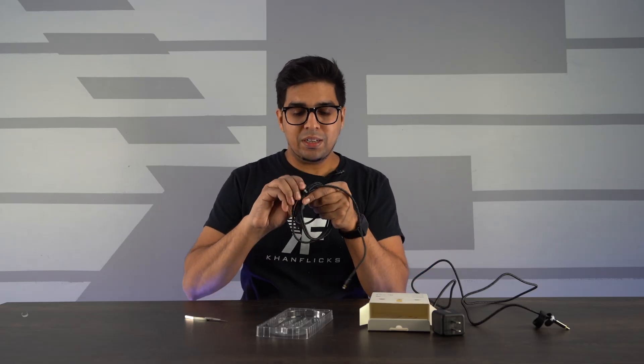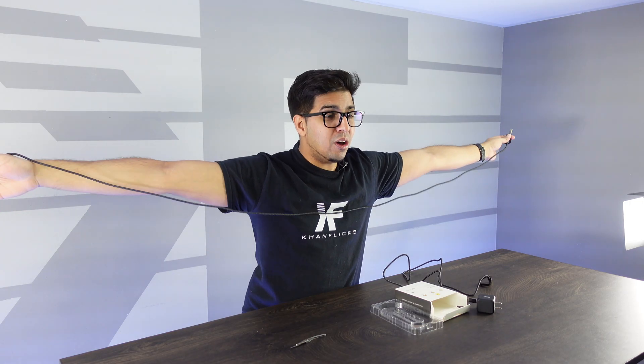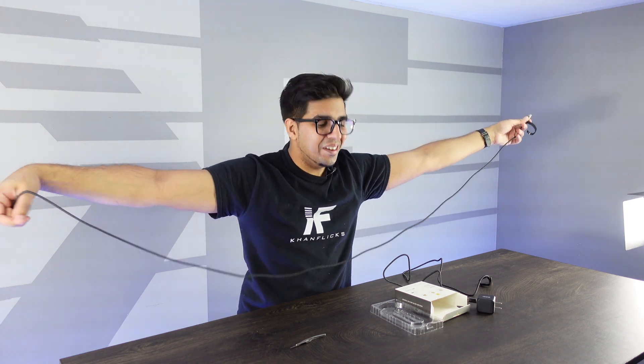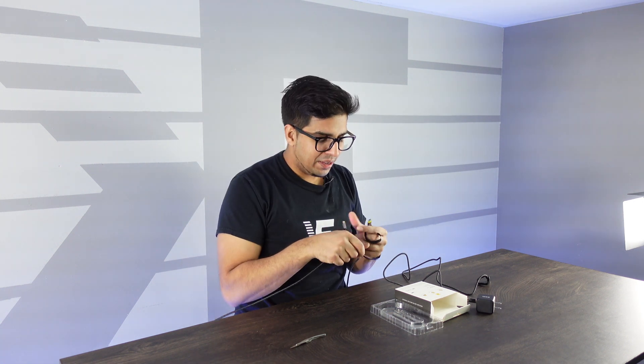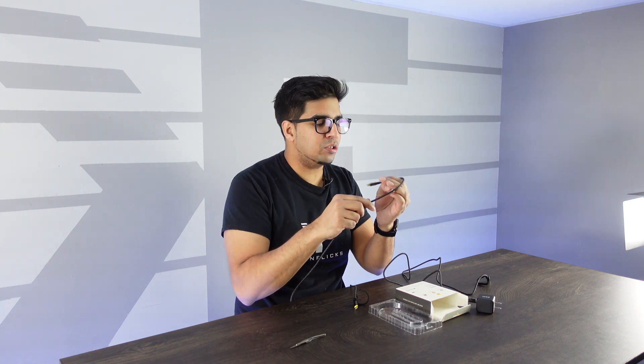This here is actually a long, long cable. Literally, I'm stretching my arms all the way as far as I can, and it's still longer than that. So it is a six-foot cable — this is great. And again, made out of high-quality grade material. This thing looks really cool.